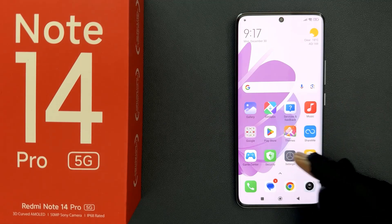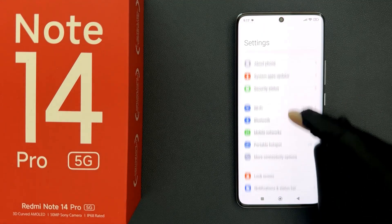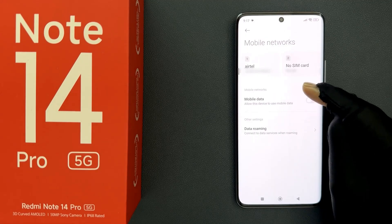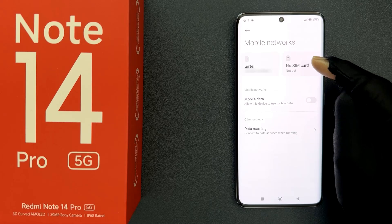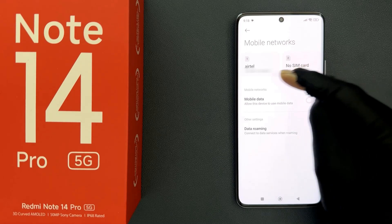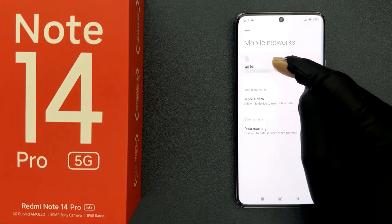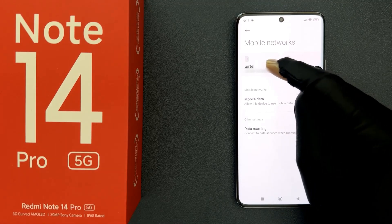Just open your Settings app and then scroll down to Mobile Networks and then tap on it. After that, go to the SIM for which you want to do that. I have only one SIM, you might have two. I need to go to the first one, so let me tap on it to open it.